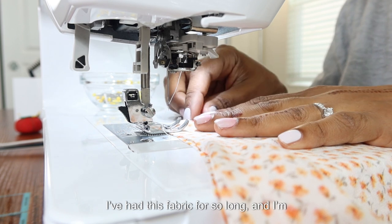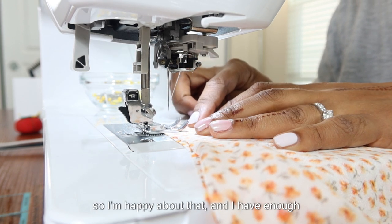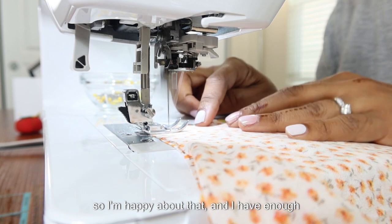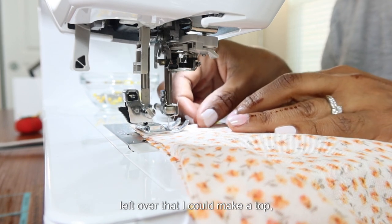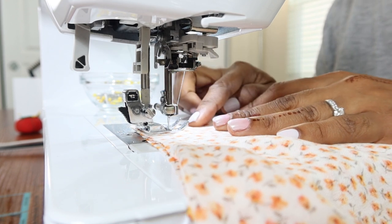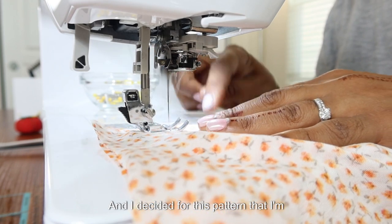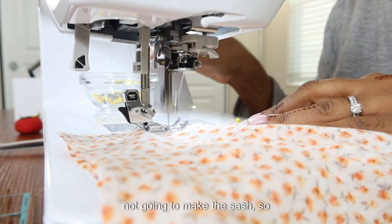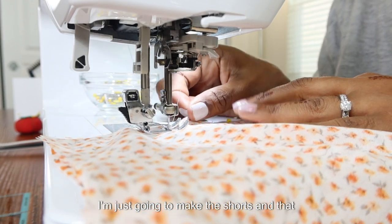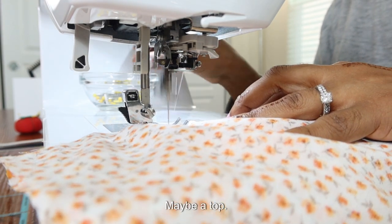I've had this fabric for so long and I'm finally using it, so I'm happy about that. I have enough left over that I could make a top, so I'm thinking about doing that — not sure if I will. I've decided for this pattern that I'm not going to make the sash, so I'm just going to make the shorts, and maybe a top.